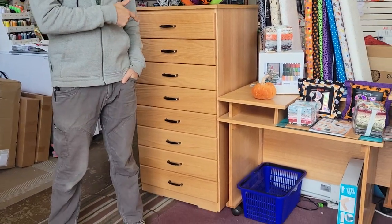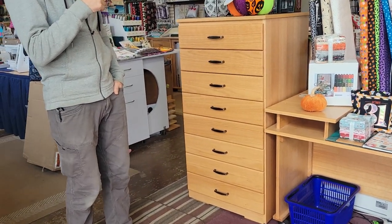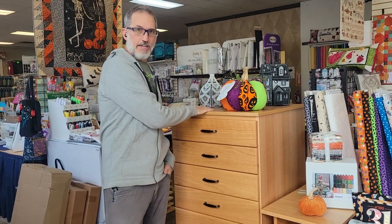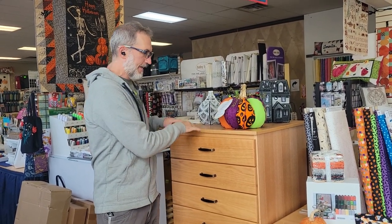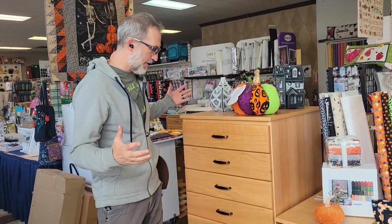Hey folks, Patrick with A1 Vacuum and Sewing, finally with the long-awaited video regarding Unique's amazing thread storage tower. I kept promising you guys I was going to do a quick video about the thread storage tower. That kept not happening because we keep selling the thread storage tower that we have. But here you go.